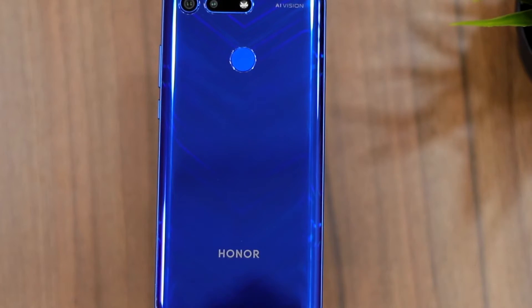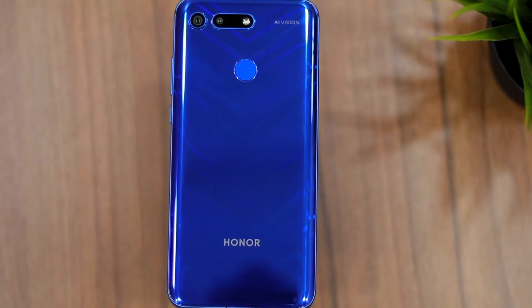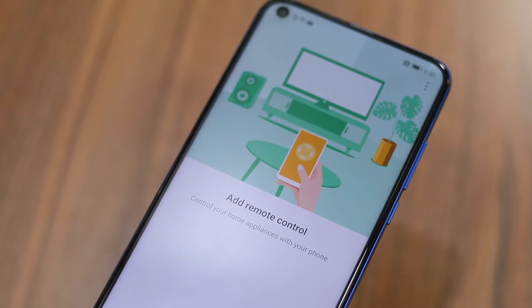Honor does not usually pack an IR blaster on its devices, so it's nice to see the company include one on the Honor View 20. You can use the IR blaster via the Smart Remote app, which is already pre-installed on the device. Open the app, specify the type of device you want to control, set it up, and you'll be able to control that device. No need to fumble around searching for a remote. And as a tip, you can use the IR blaster in public places to have some fun.